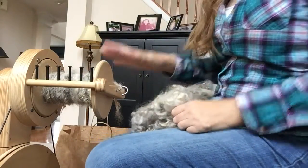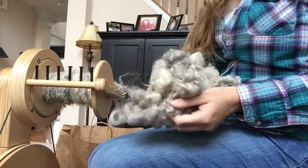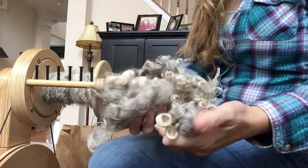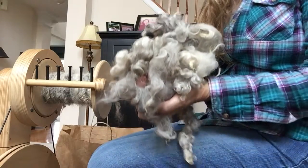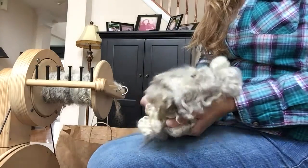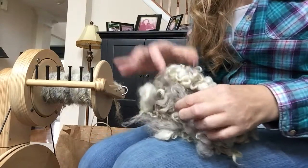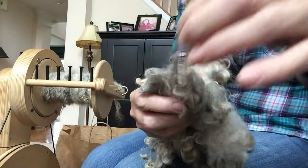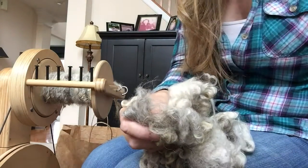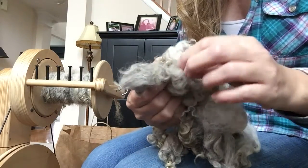I'm set up now with my wheel, my Spin Illusion Echo, and I have the locks ready to spin. As you can see, these are not combed, carded, or prepared in any way — I'm just going to spin them from this big mass that I'm holding. As you spin this way, you will come across vegetable matter in your fleece, like this little piece of hay or straw. You want to pick that out as you're working since this has not been prepared by a fiber mill.